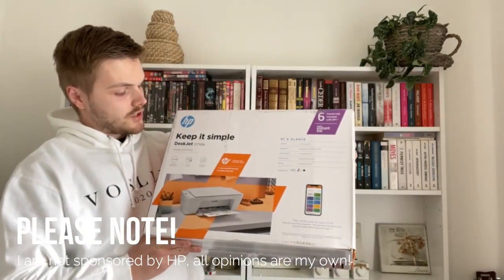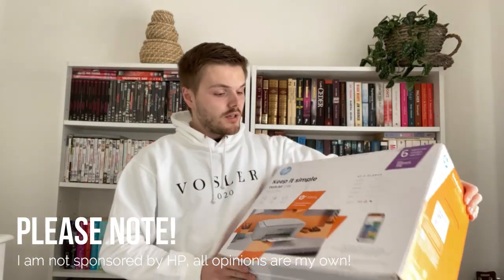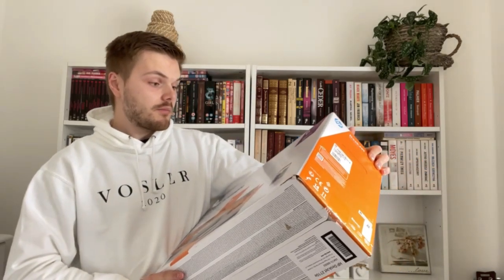So the printer in question is this — it's a very basic HP printer, it's the DeskJet 2710e. It's one of the most basic printers you can probably buy at the moment. It's got print, scan and copy, you've got dual band wi-fi with self reset, it can handle 60 sheets per input tray and I believe this one only has the one.